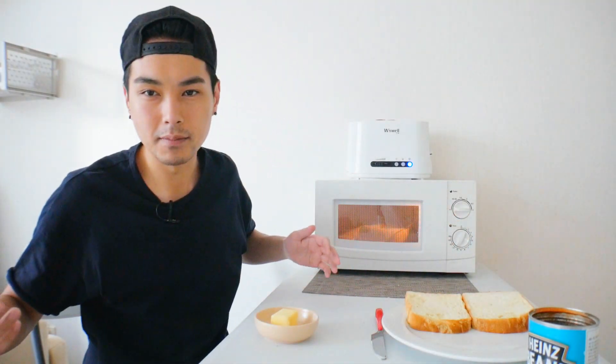I heard about beans on toast a couple years ago on a YouTube video and I'm thinking, what's the big deal about it? Because it's a staple food. I don't know what to compare it to exactly, but maybe something like a PB&J. This is really simple and quick and cheap and easy — but is it too simple? You'd think it would taste like beans on toast, but does it?